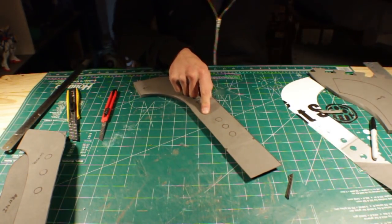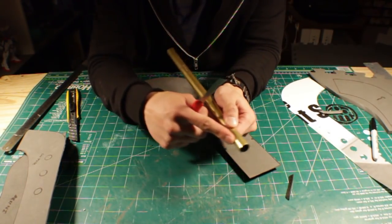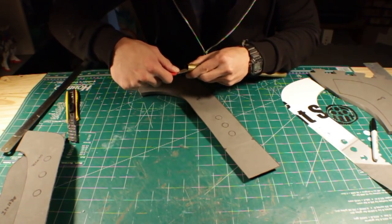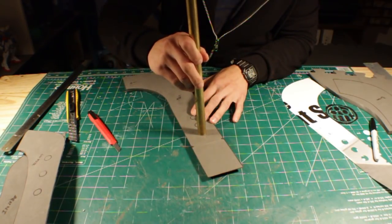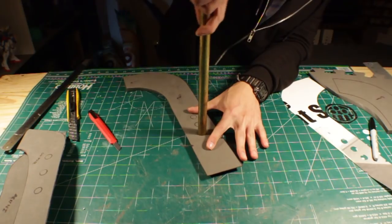Now to cut all these holes, I actually used a brass rod which I picked up from Hobby Lobby. I used the edge of the brass rod and sharpened it with my utility knife. This creates a sharp edge for the brass rod to cut out the holes. With the edge sharpened, I pushed it into the foam like so. So that's just one way to make holes in foam.